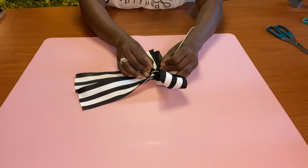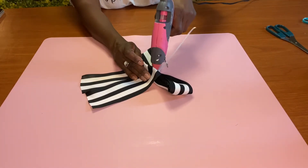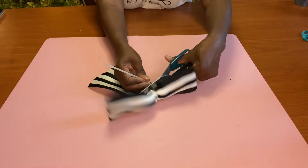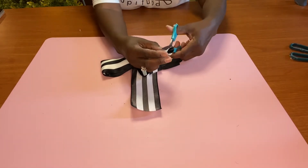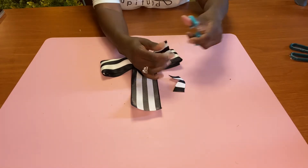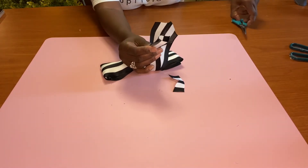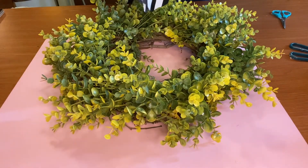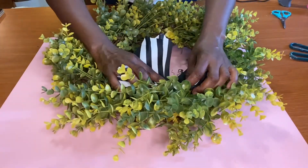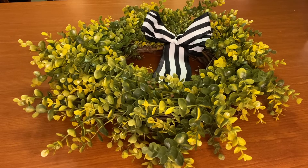I'll cut the ends of the twisty tie. If I would have used ribbon, I could have just tied it to one of the metal poles on the wreath, but no problem — we're just going to cut that off. Then we're going to fist-tail the ends of our ribbon before we attach it to our wreath. Once we have that done, a little bit of hot glue and we attach it to the wreath. And we're done with this DIY.